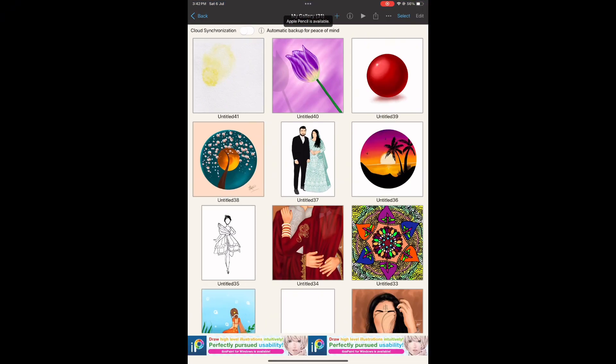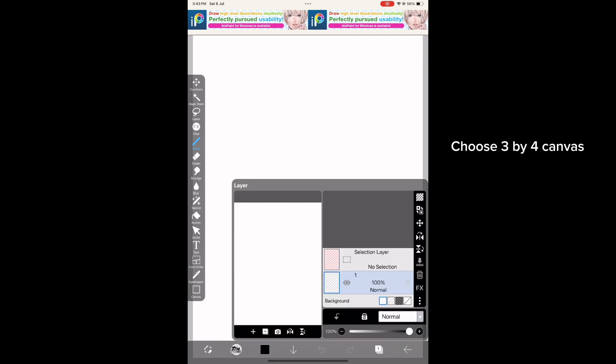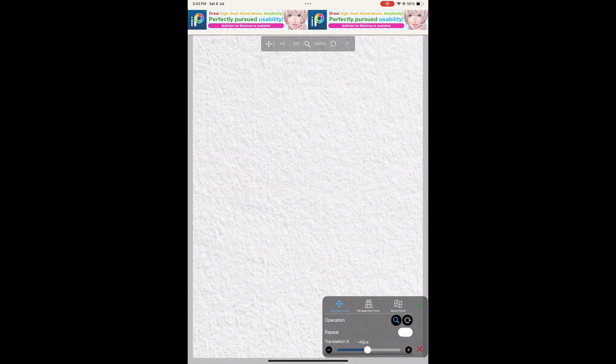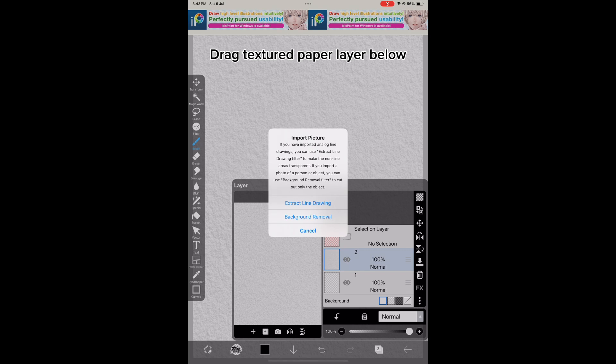Open IbisPaint X app and choose a 3x4 canvas. Import a textured paper from your photo library, then drag the textured paper layer below.